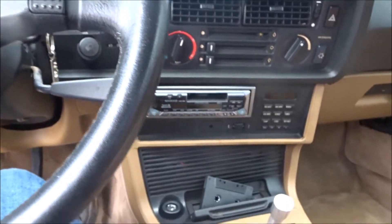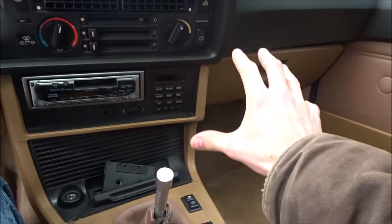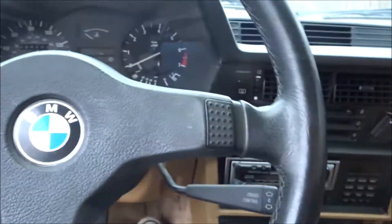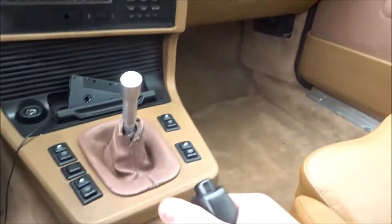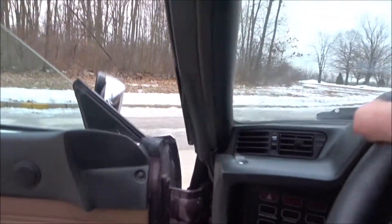I also changed the interior — this car started life with a llama color interior, but somebody had painted it all black, so I wanted to go back to that original color. The exterior was originally white and also got painted black by a previous owner. Knowing I was going to be repainting the car, I figured I'd change the color completely. It was either red or blue, and I'm really glad I went with the red.